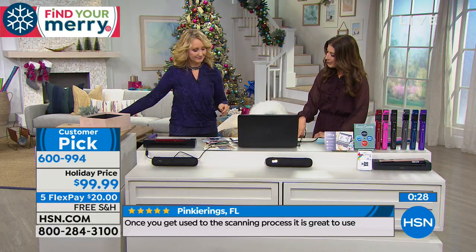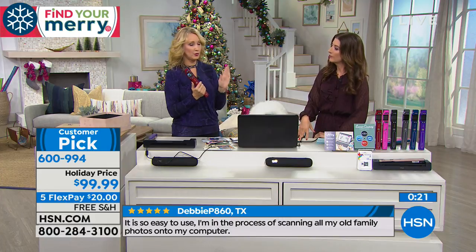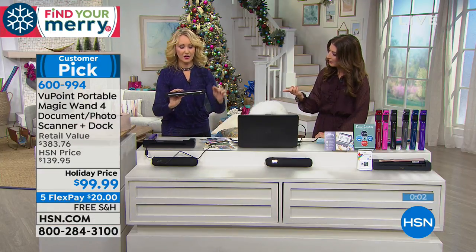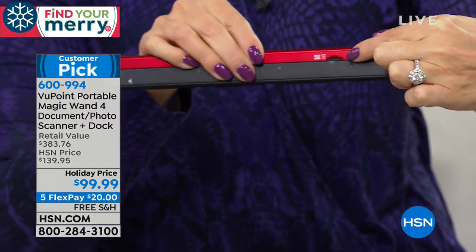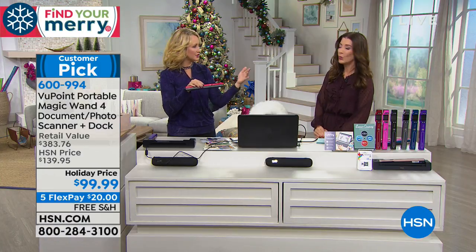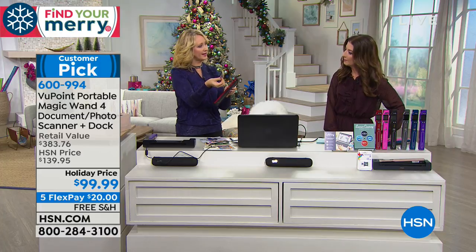Do we need wifi to use this? No wifi needed. Do we need a computer? No — you can use your Viewpoint magic wand even without a computer. If you want to use your dock, just plug it into any Mac or PC computer; you don't need software for it, just plug right into the USB port, and that's going to charge the battery. You can also charge it without a computer by just plugging into a USB. The SD card we're including slips right in on the side — eight gigabytes, holds about 9,000 scans depending on quality. You can choose highest, medium, or low quality; I always keep mine on high. The card can pop right out and go into any computer with the little adapter we're also including.